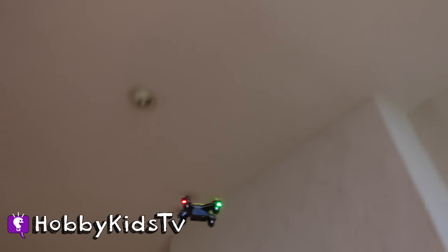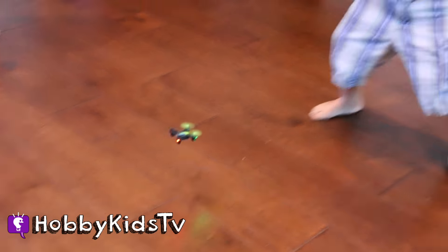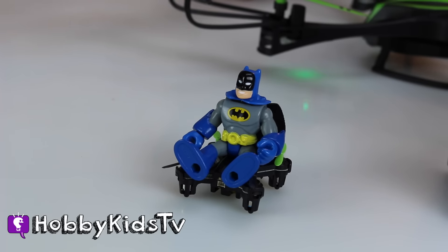Amazing flight agility! This nano drone was one scary ride, but I caught him. I caught him! Ha ha ha ha!